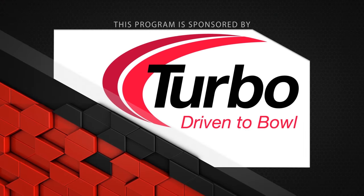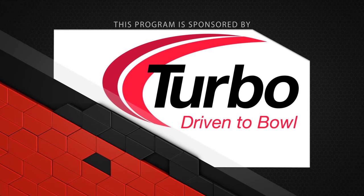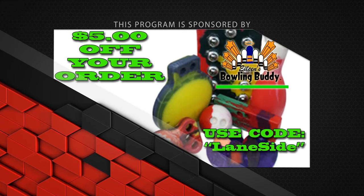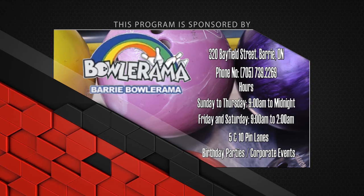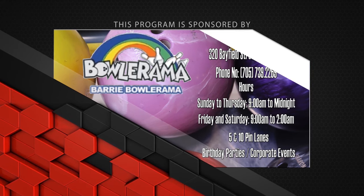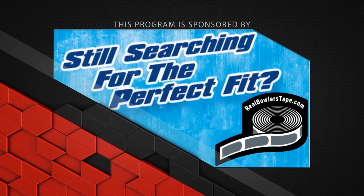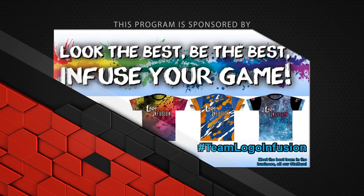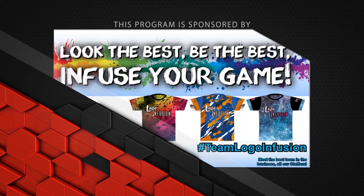This program is sponsored by Turbo, Driven to Bowl, for all the quad two inserts and interchangeable thumbs used in our videos. Coaches, find the best training aids at Eileen's Bowling Buddy — use code Laneside and save today. Bowlerama Barry for all the lanes we bowl on — for birthday parties and corporate events, call now. Still searching for that perfect fit? Real Bowler's Tape, with no residue and easy removal, is the Real Bowler's Choice. And Logo Infusion — look the best, be the best, infuse your game.